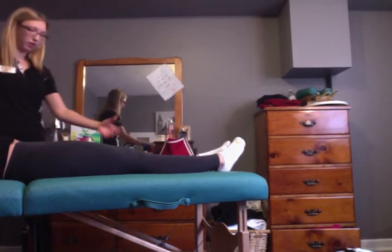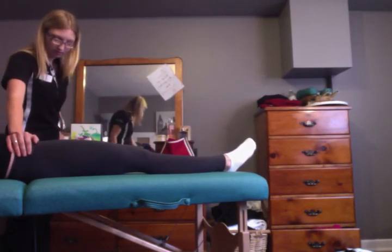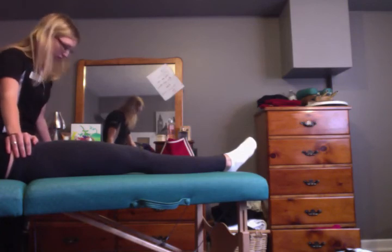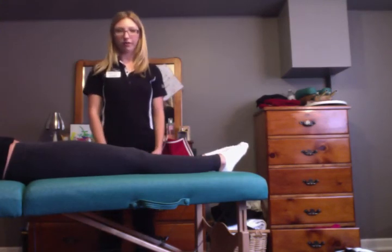And then I'm going to do abduction, so if you can bring your leg towards me as far as you can. I'm just going to hold down that hip. Overpressure — no pain with that. Overpressure — no pain with overpressure. And that is the active range of motion of the hip.